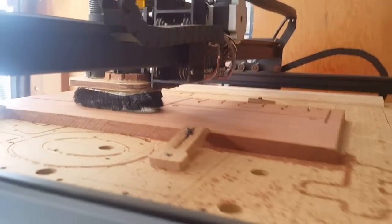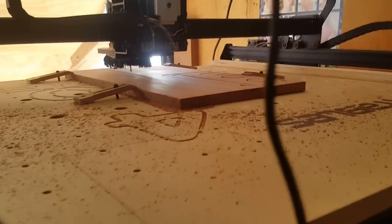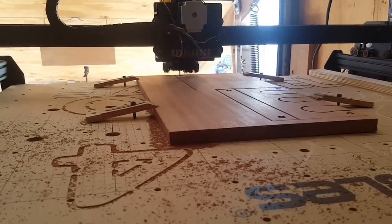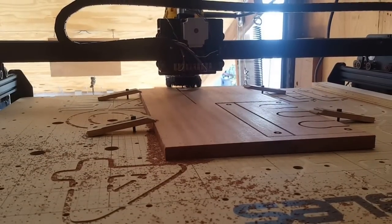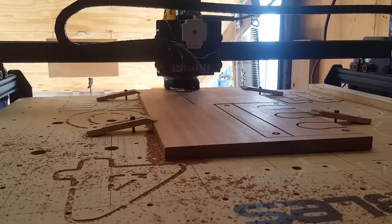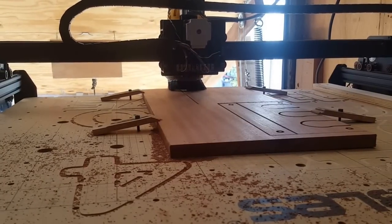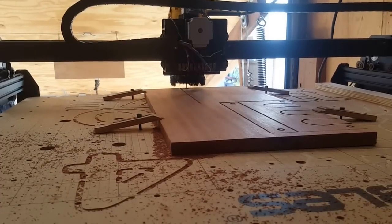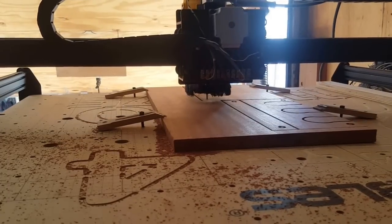For anyone out there that does have an X-Carve, those factory settings of 25 inches per minute took a really long time and I realized I could run it a lot quicker. Right now I'm cutting at 100 inches per minute with an eighth-inch cutter — it's a spiral up-cut — and I'm doing five hundredths of an inch depth per pass, so five passes is a quarter inch. It's running pretty quick and so far I haven't broken a bit.